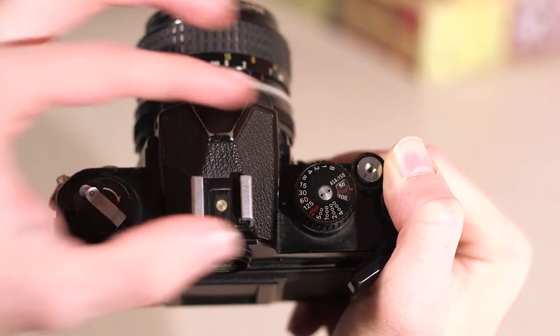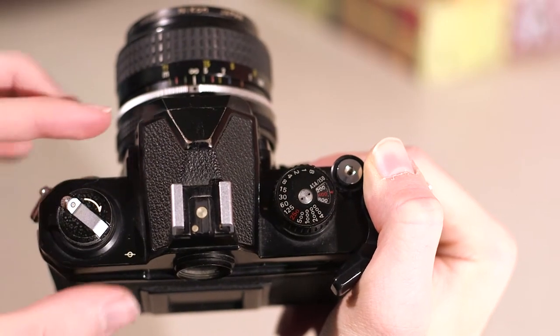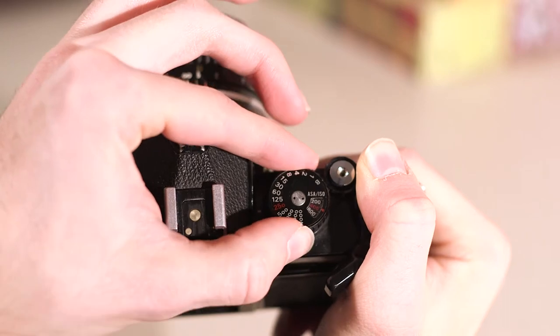On the top of the camera, the shutter and ISO dials are combined. Once you first load your film, you'll need to lift and rotate the shutter dial to set the ISO to that of your film. You can also adjust the shutter speed by rotating the dial without lifting it.